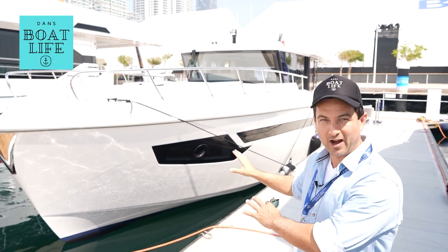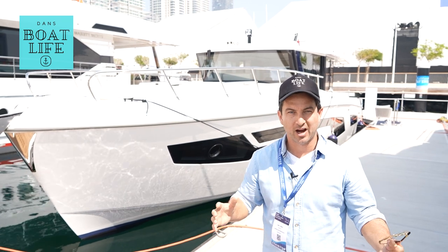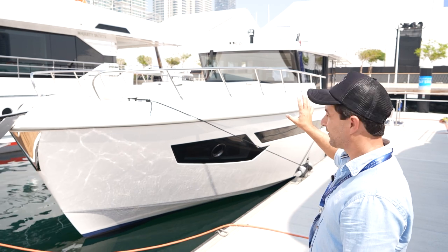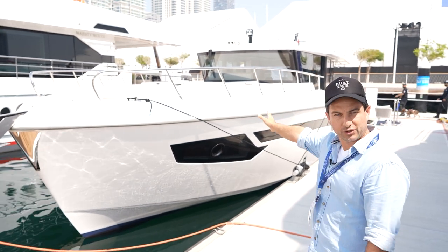Check this out guys, Silvercraft 47. This is another brand underneath the Golfcraft Group umbrella. This caught my attention immediately - if those of you who watch the channel you know why - but there are some really interesting things on this boat.